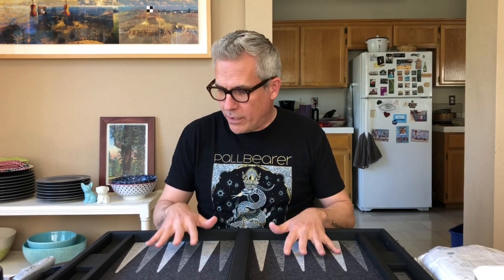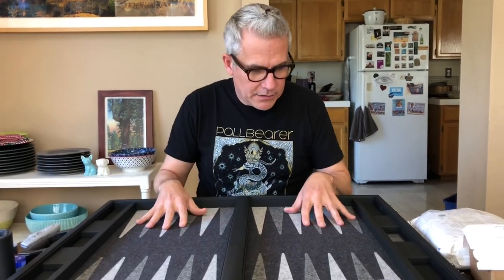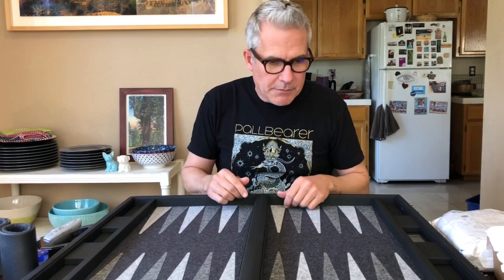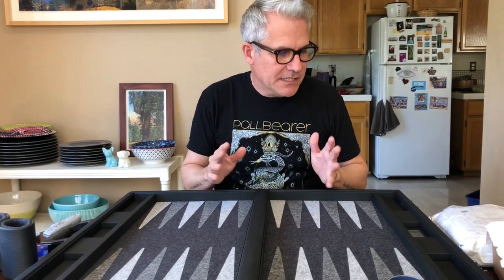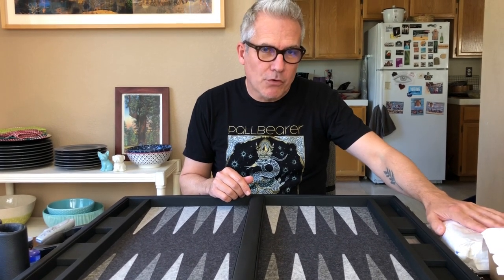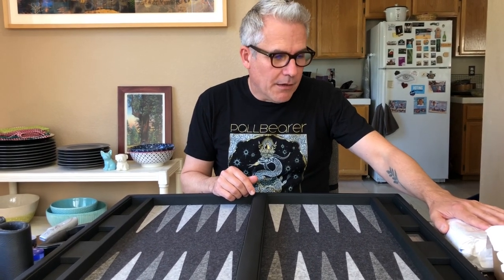Hey, it's me back with another backgammon video, but this time it's an upgrade. This is not a board unboxing and review - this is me unboxing some accessories that I've recently purchased. I'm going to be using them on one of my boards that I previously reviewed. I acquired this FTH board in a very monochromatic layout some months ago, and I talked about how I wanted to experiment with some different checkers and a different cube. I'm going to unbox some checkers that I had specially made for this board in Moldova.